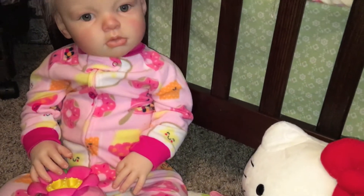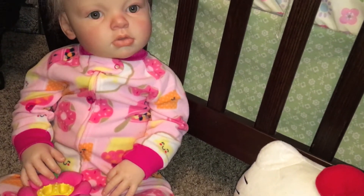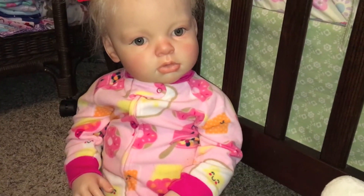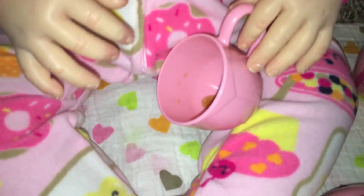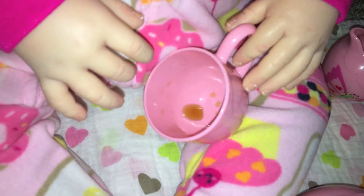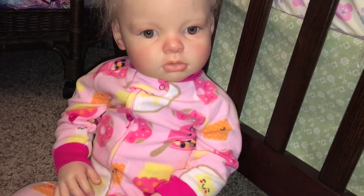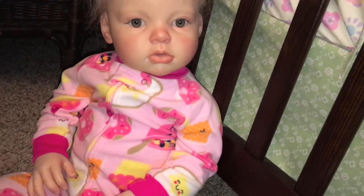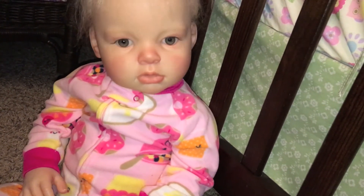Are you having fun? Yeah. Is it good tea? Yeah. It looks like the tea party is coming to an end. Everyone has drank their tea. Did you drink all your tea? No. Oh, it looks just about gone. Did you have fun? Is it time to clean up? You want mommy to clean up? Yeah, that's what I thought. Say bye — bye bye, bye bye.